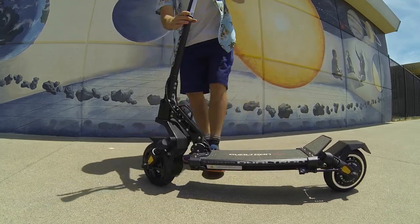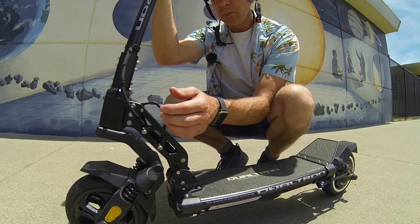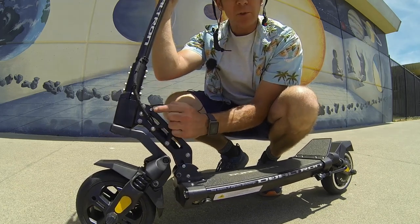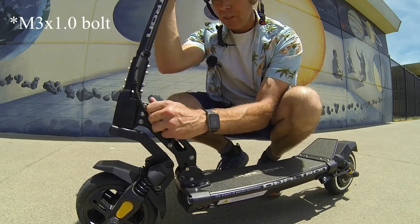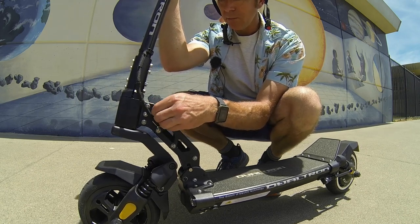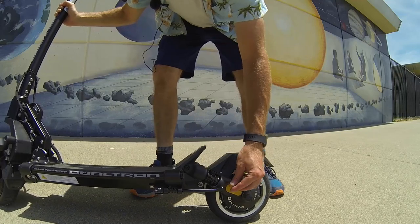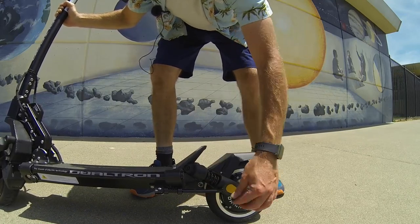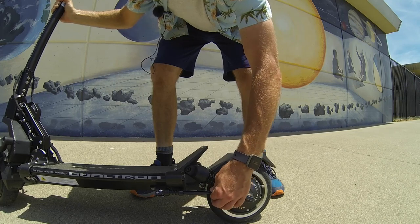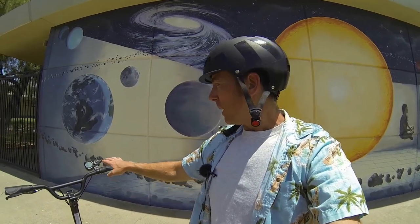One thing I noticed is when riding, the stem has a tendency to wiggle and make a little noise. There's a threaded hole right here — I just threaded a bolt in and snug it up before a ride to keep it from making noise. The only other real noise I've noticed on the scooter is the kickstand, which springs all the way back and rattles a bit while riding. I'm going to try some tape as a solution.